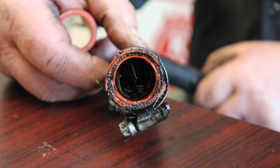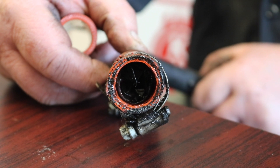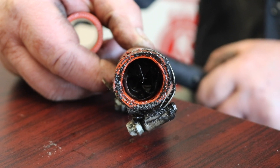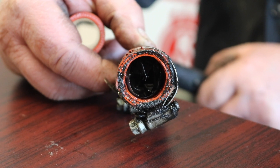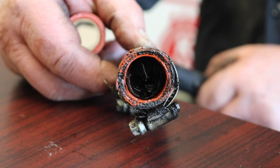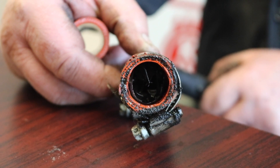This guy was going through five gallons of oil in 1,400 miles. We had a heck of a time trying to figure out what it was. But this is something you always want to look at when it seems as if you're having oil coming out of the exhaust side of the turbo.